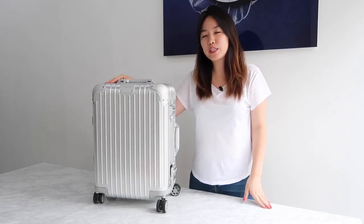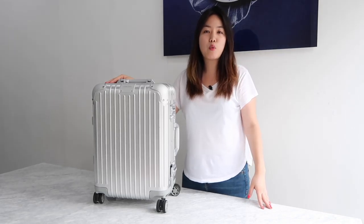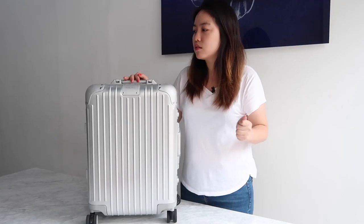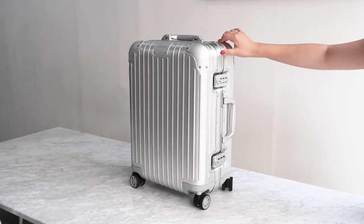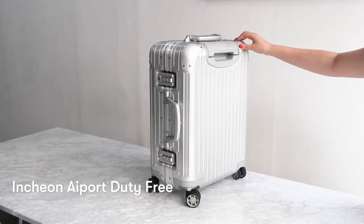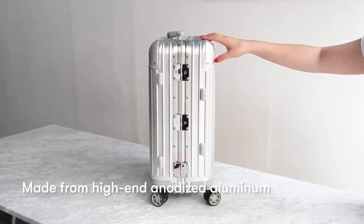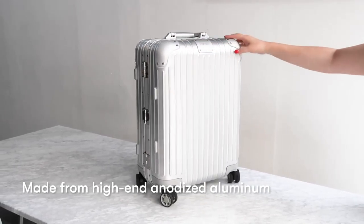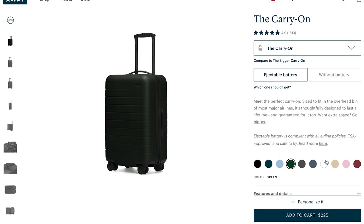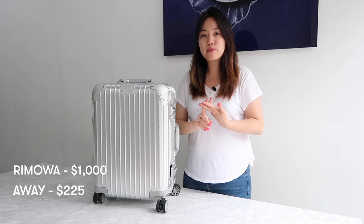The reason why I wanted to buy a Rimowa carry-on is because I travel a lot and I wanted a sturdy one that doesn't break — I had like five broken ones before. I bought it at Korean Incheon Airport duty-free shop for $1,000, and with tax it came to about $1,100. Before buying, I was debating between Away carry-on and Rimowa carry-on, which had a lot of price difference.